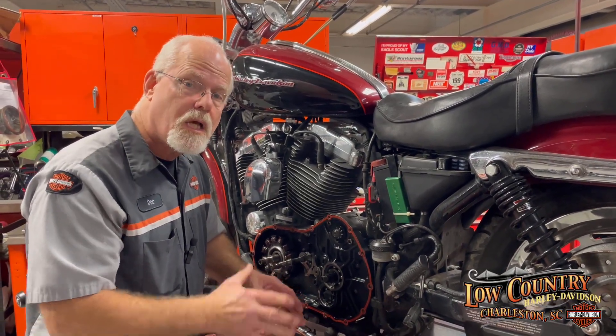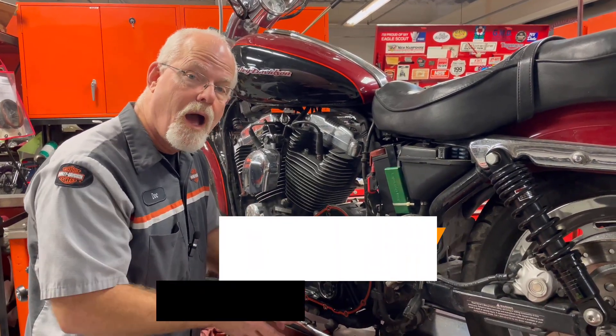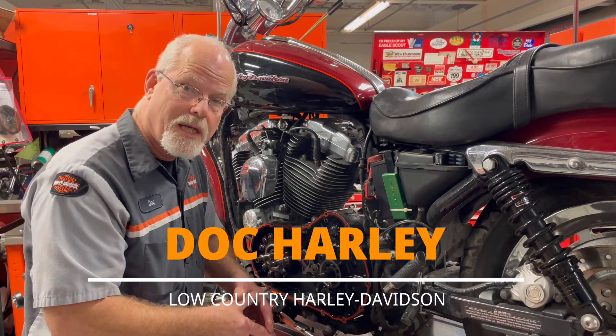You Sportster owners, listen to your motorcycle. When it says it needs help, listen. I'm Doc Harley — I'll see you next week.